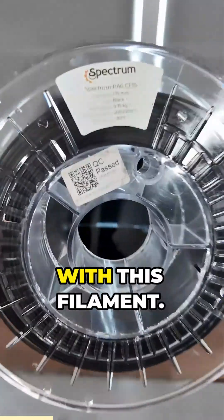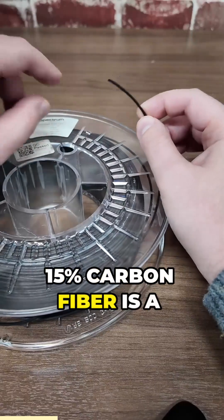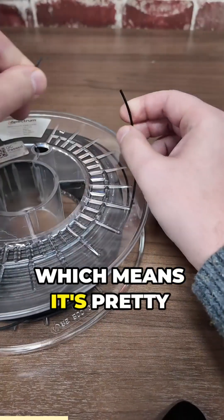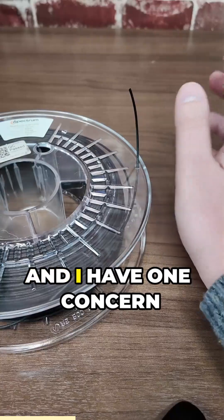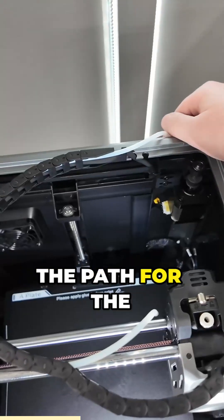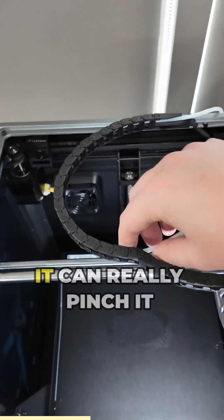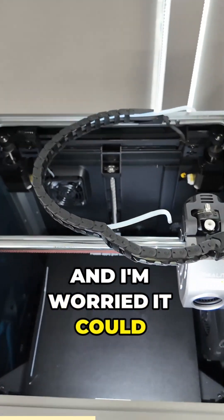But there's one concern with this filament. 15% carbon fiber is a pretty high percentage, which means it's pretty brittle — it snaps pretty easily. And I have one concern with this printer: the filament path really does snake around quite a bit, and when it moves suddenly, it can really pinch it off, and I'm worried it could potentially break it.